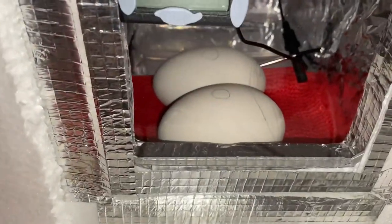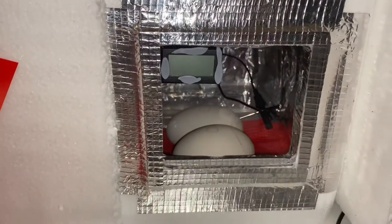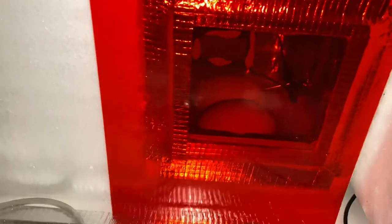Here they are in the homemade incubator now. To be honest, I don't know what's going to happen, because basically my temperature gun broke. I put them in there first of all — used the temperature gun and it was saying 33-34 degrees, and I panicked because it's supposed to be 37.5.